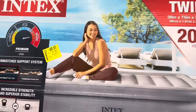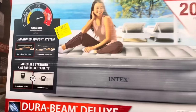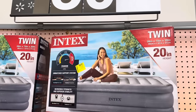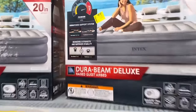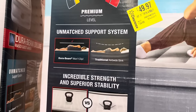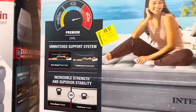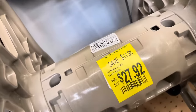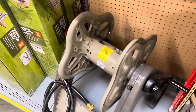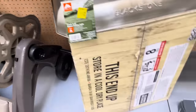There's a twin blow-up bed with a 20-inch height for $49, down from $59, featuring DuraBeam Deluxe technology from Intex — a firm mattress that's supposed to keep your spine aligned without sinking. There's also a hose reel for $27.92, saving $11, which comes with an initial short hose.